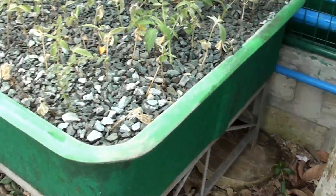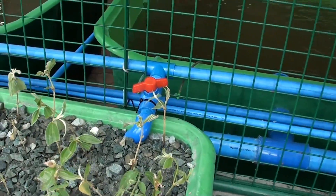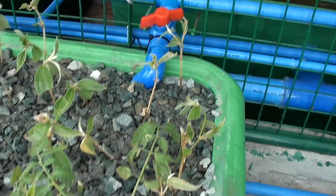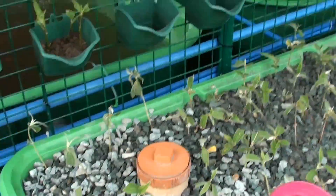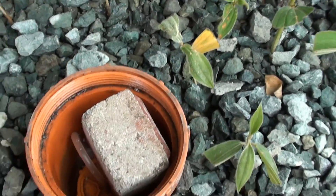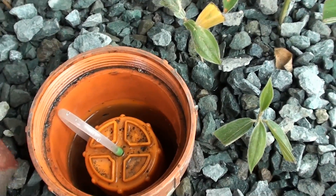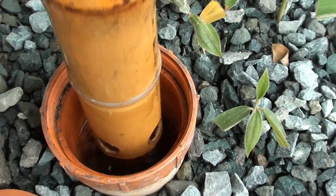After our 2 floating raft grow beds, we now go to our 3rd grow bed which is our gravel bed. Our gravel bed is supplied with water by a pump in our sump, and has a bell siphon over here which has a temporary stone weight to prevent the bell from floating. This bell siphon controls the flooding and draining of our gravel bed.